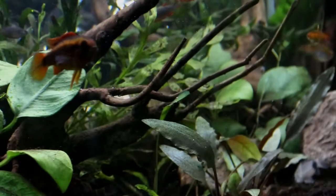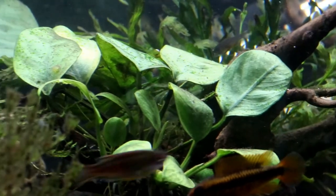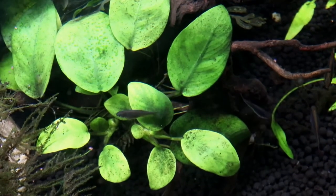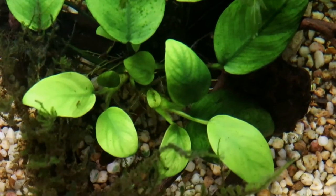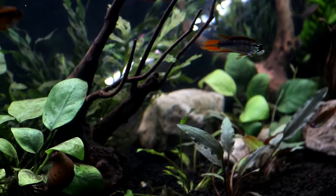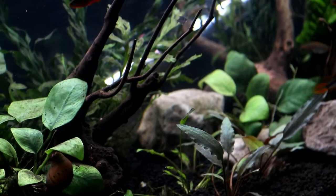In the darker tank, the plants certainly have more pop — the greens are deeper and the highlights are much more prominent. I would not necessarily say though that they look healthier. In fact, against this very dark background, they look rather pale and a little bit anemic. It's something I hadn't really noticed when they were on the paler substrate, where they were always one of the darkest aspects of the tank, but now against this very dark substrate, that lack of health is sadly rather painfully obvious.